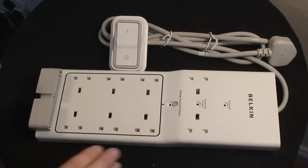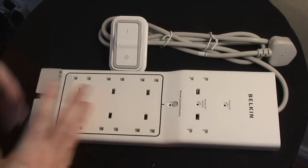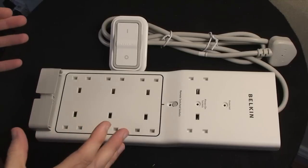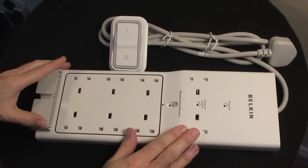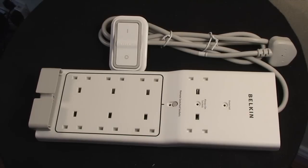It costs just under £30, so it's a little more than a standard extension socket. But it has those green credentials — the fact that you can turn these six sockets off and save money makes it worth paying that little bit extra. In the US it's going to cost you around $40.